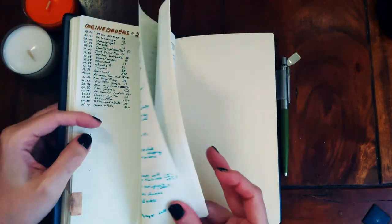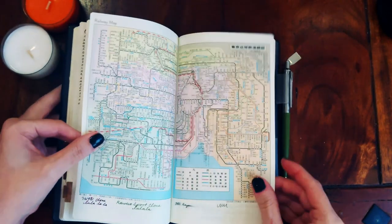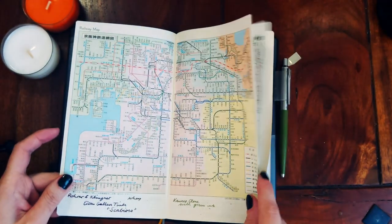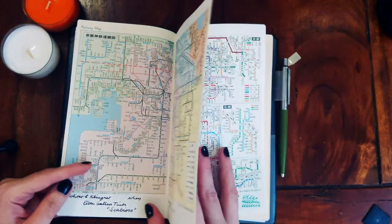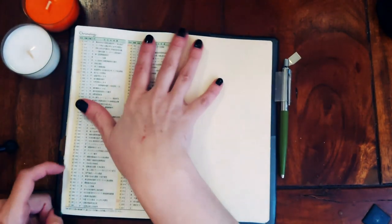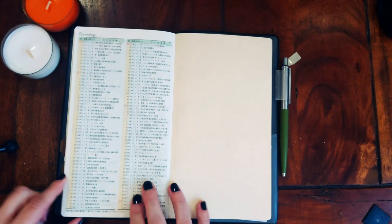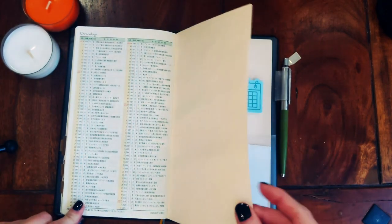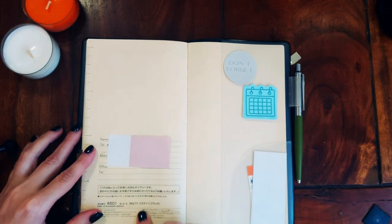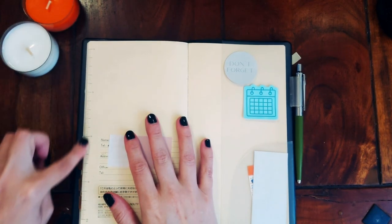After the notes pages, you get those subway and railway maps — I'm assuming it's Tokyo — which I obviously don't need. Then there's a chronology with different info, a personal information page, and a ruler on the side.